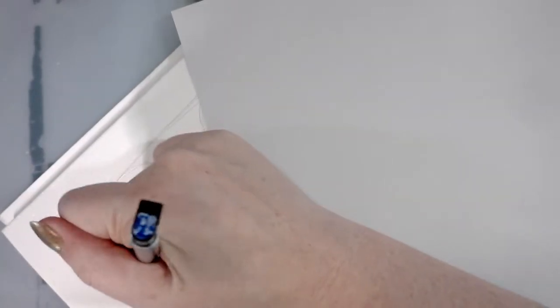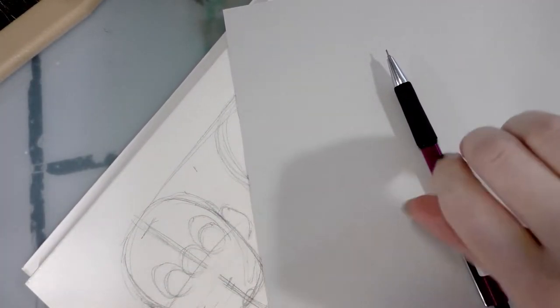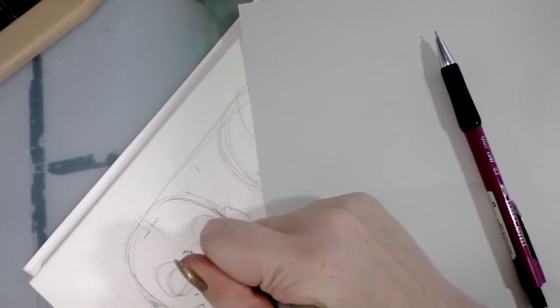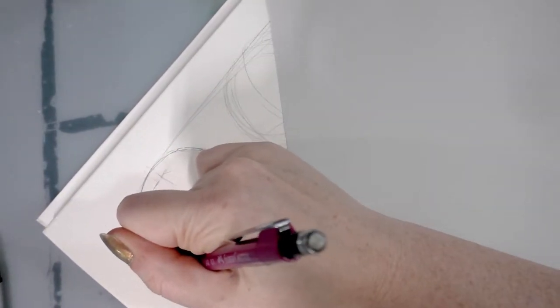When you're laying out turnarounds like this, usually it's the first face where you're figuring out where all the features are going to go — that's kind of the hardest part. Then everything else is based off this face, so you use it as a template.